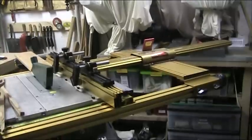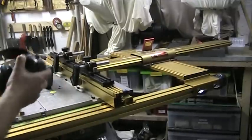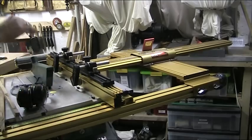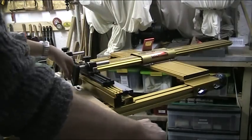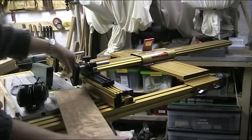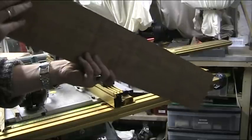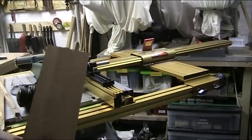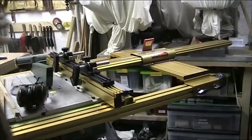Here we go. Now the great thing about the stock guides is they're always applying constant pressure on this surface here. As you can see, even though that was bent, it's actually made a really, really fine job. But now comes more tests.